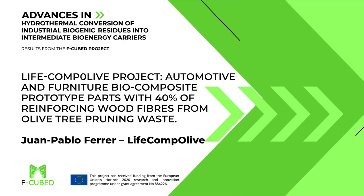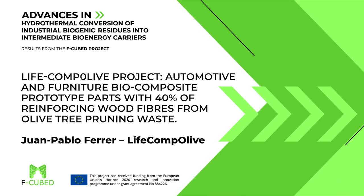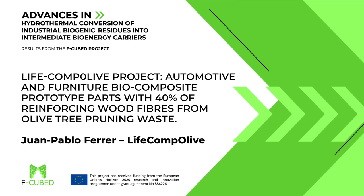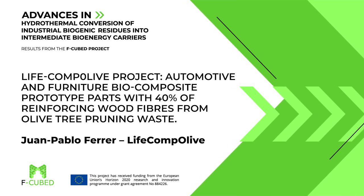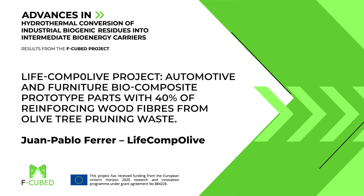The next presentation is from the LifeComp Olive project, entitled 'Automotive and Furniture Biocomposite Prototype Parts with 40% of Reinforcing Wood Fibers from Olive Tree Pruning Waste,' and this will be presented by Dr. Juan Pablo Ferrer.